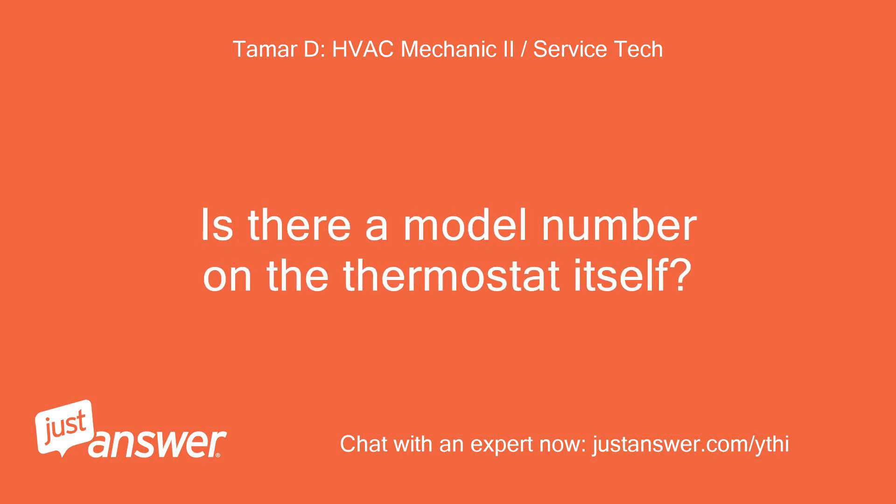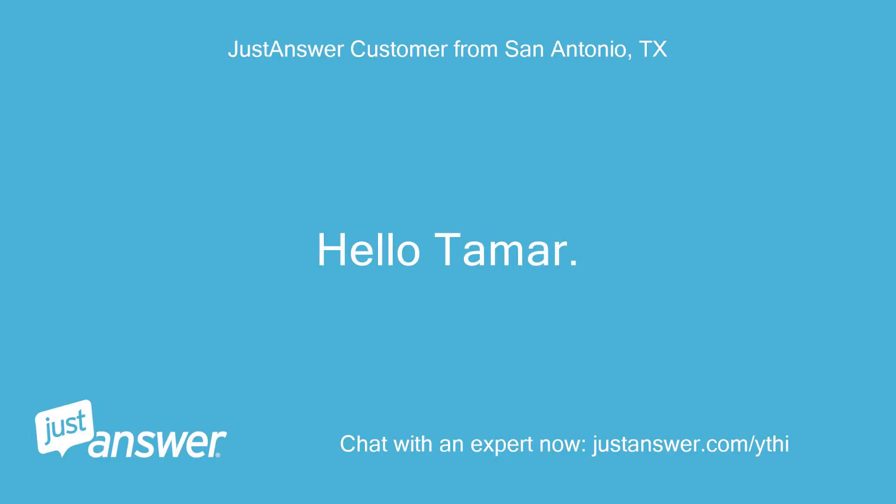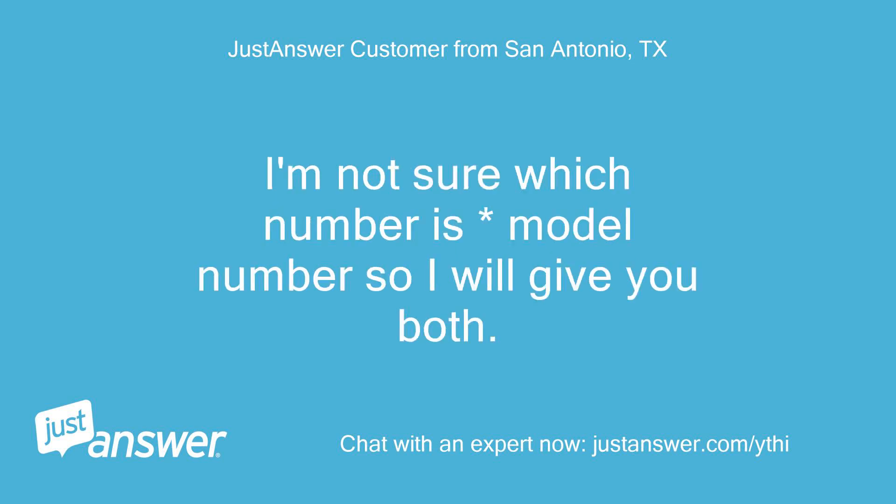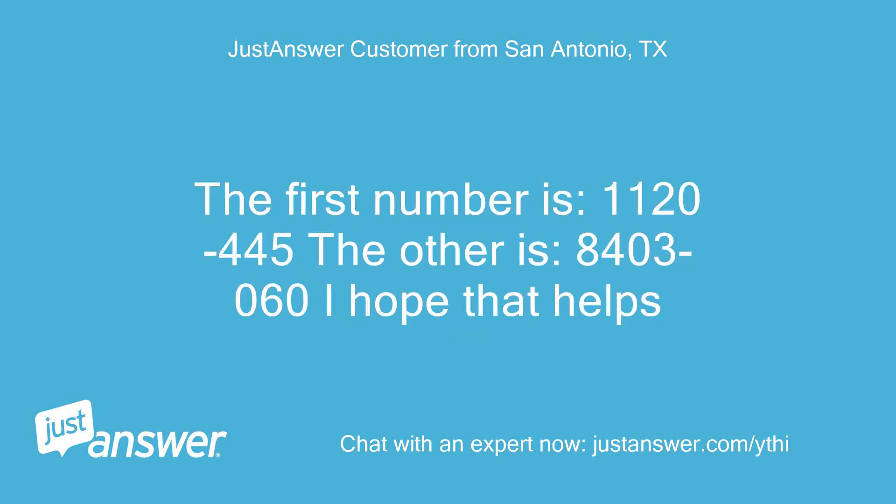Is there a model number on the thermostat itself? Hello Vagat. There are two numbers shown on the user manual. I'm not sure which number is the model number, so I will give you both. The first number is 1120-2445, the other is 8403-2060. I hope that helps. Thanks.